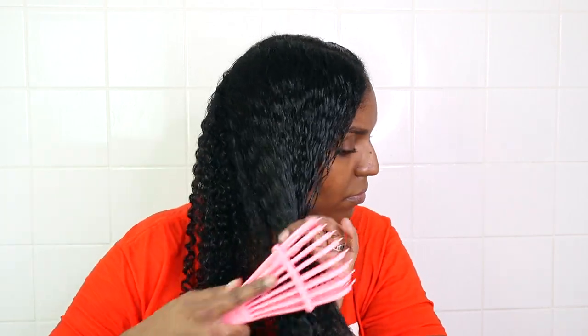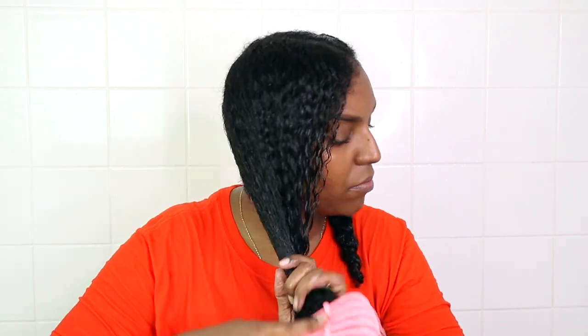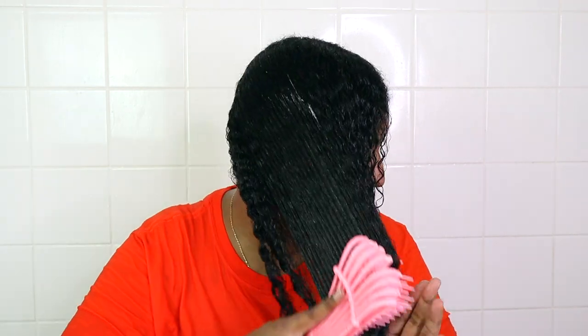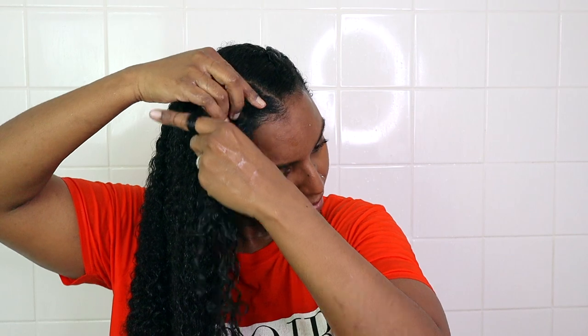Once I'm done applying the leave-in conditioner, I go ahead and either twist, flat twist, or cornrow my hair. I like flat twists because they dry quicker, and I'd do cornrows if I had somewhere to go. I switch it up — four twists, two flat twists, two braids, or four braids — because repeating the same hairstyle puts stress on specific parts of your hair.